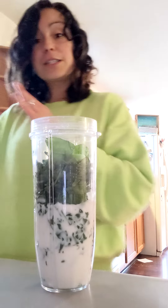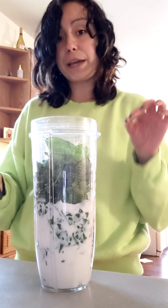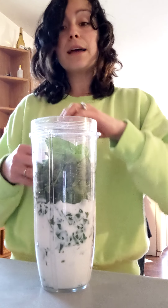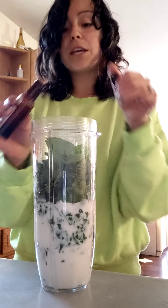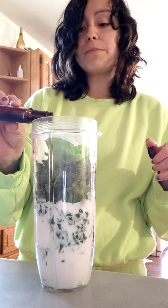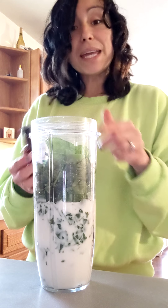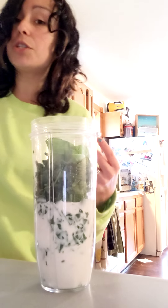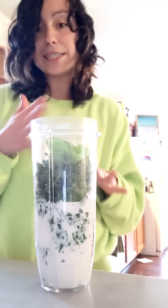That will help it be smoother and creamier. I'm a texture person, so I'm super picky about textures — I don't like grittiness. It took me a little bit of time to figure out what works for me. Extracts are a plus. You could do vanilla, caramel, or maple extracts — those are really good. Mint or butter extracts work too, but a little bit goes a long way, so definitely test it out.